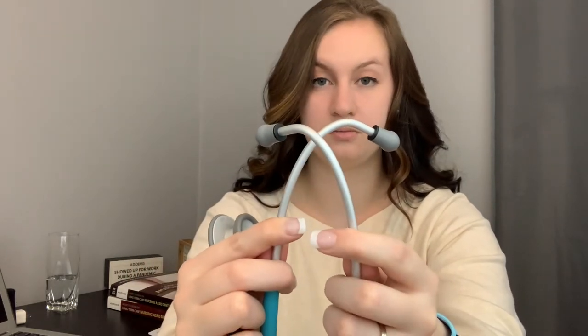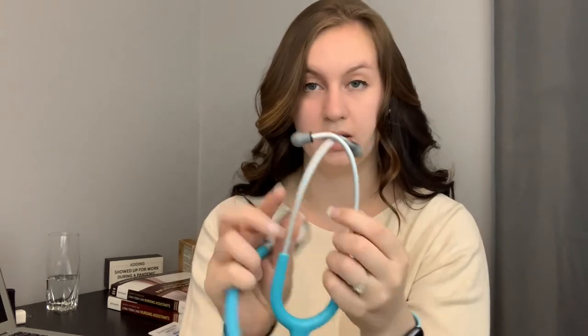To tell if it's on, put the earpieces in your ears — and you always want the earpieces facing outwards, not inwards. So we're going to use them like this, not like this. Then you can just gently tap the bell. If you tap too hard you'll blow your eardrums out, so just tap really easy. It's loud.